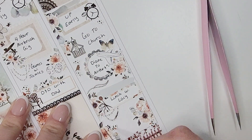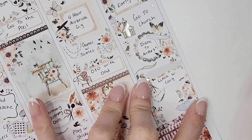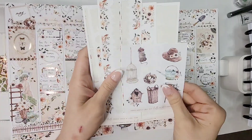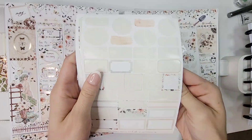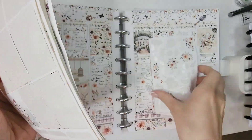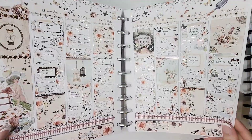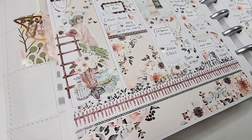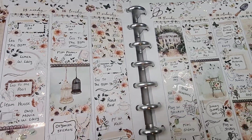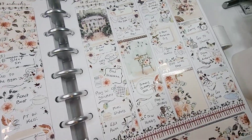That's everything for this spread! I had so much fun planning with this kit — my very first Hello Petite Paper kit, and definitely not the last. It was a dream to plan with, and I still had florals left over even with only one sheet. If you're new here, hi, I'm Jen and I do planner things! Please don't forget to like, comment, and subscribe — I hope everybody is staying safe and I'll see you in the next one!